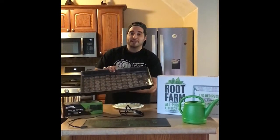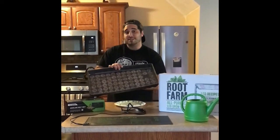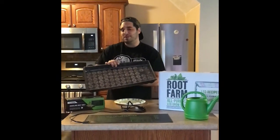For this we're actually going to be using a Jiffy greenhouse kit. These can be purchased at any Walmart, Home Depot, Lowe's, or hardware stores. I picked this one up locally at our Walmart.